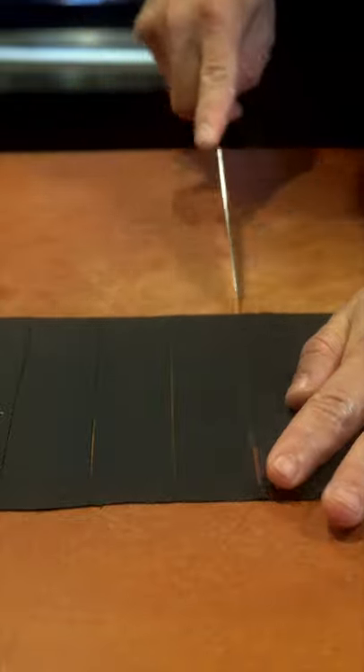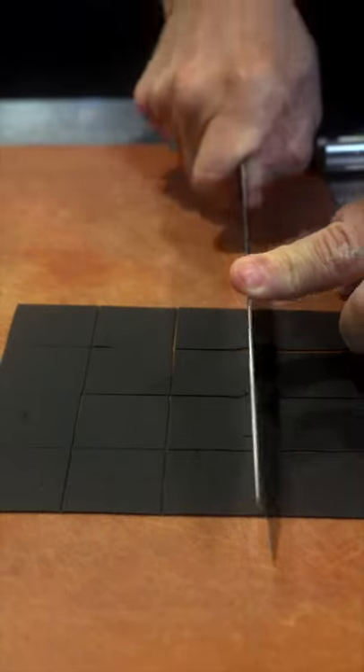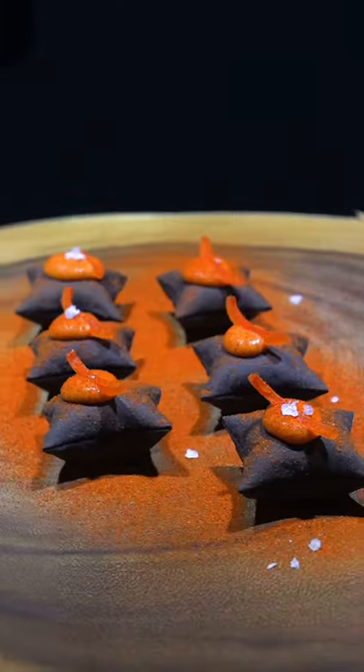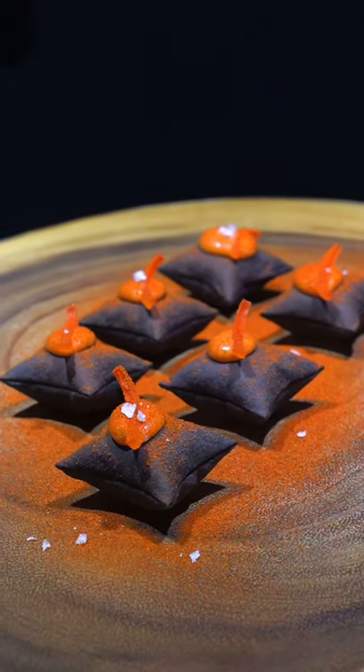Roll it to about a millimeter thick, cut into the desired shape that you want, then into a 450 degree oven until they puff up and get crispy. Then you're gonna poke a hole in the bottom, fill it with the filling, garnish however you want. This was amazing — you have to try it, download the app today.